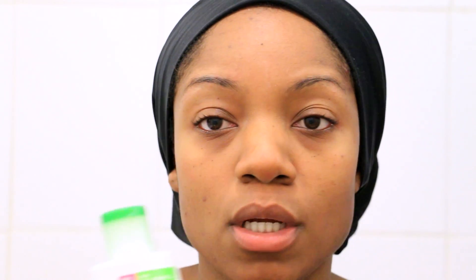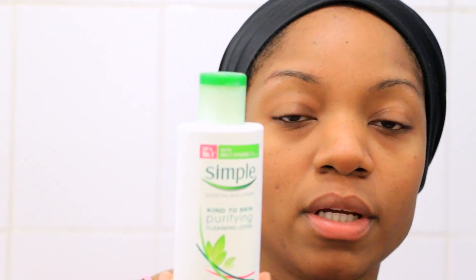So really that's all I do — that is my skincare regime, there's nothing to it, really simple. Just to tell you as well that the Simple Kind to Skin Purifying Cleansing Lotion, I got this from Tesco here in the UK, or you can purchase it online — just Google it and it should come up. That is my skincare regime for anyone that's interested in what products I use and how I use them. Hope you've enjoyed that. Thank you so much for watching and I will see you on the next video. Take care, bye!